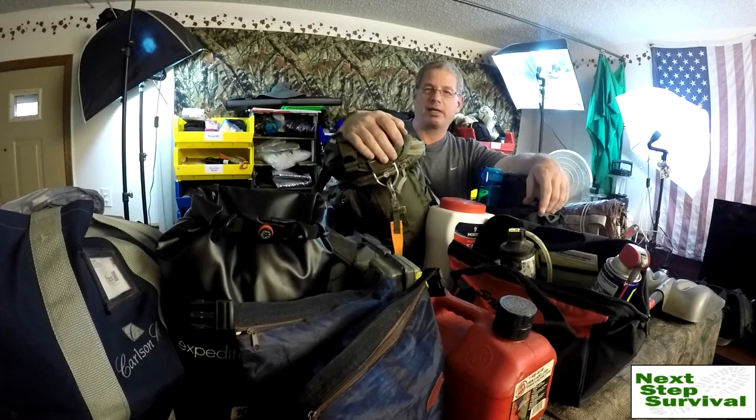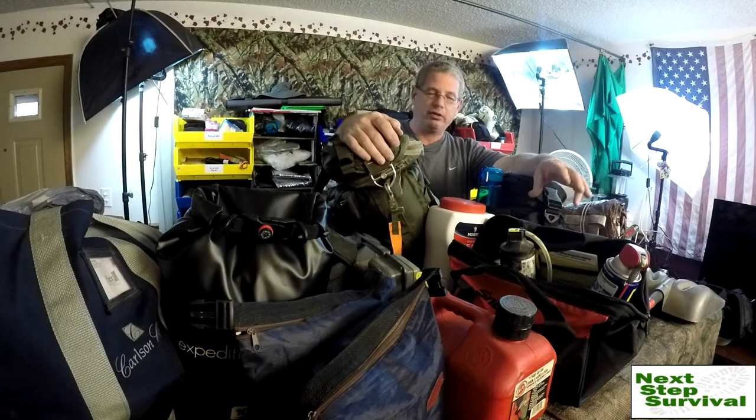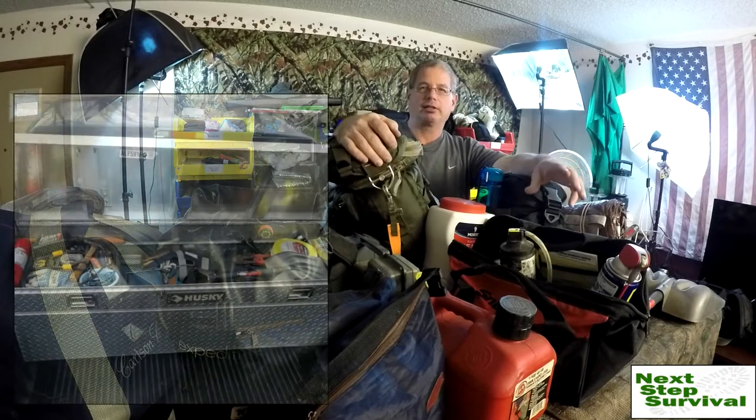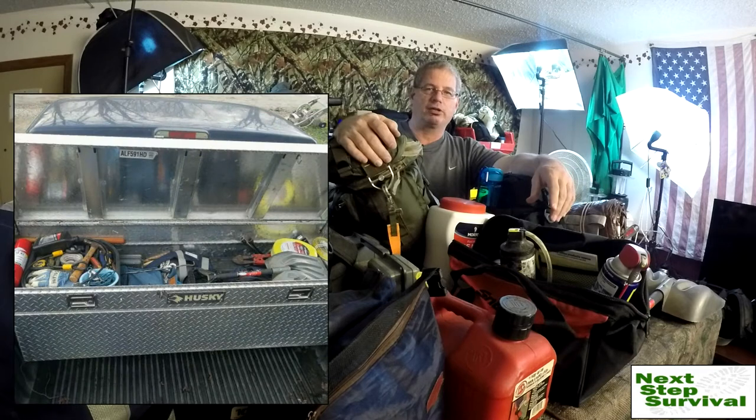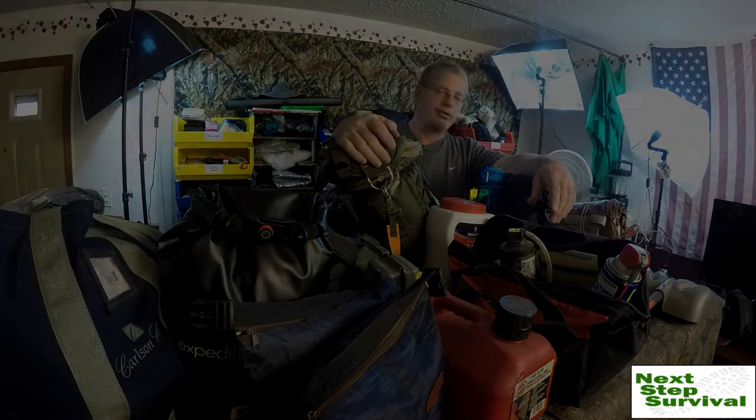Hi, Brian Hawkins with Next Step Survival. I just spent hours pulling everything out of the back of my pickup truck, reorganizing and updating what I call my winter car kit. Everything you can see on the table and everything I'm going to show you right here behind me actually fits inside of a large over-the-bed truck toolbox on my F-150, and I thought I'd share it with you.